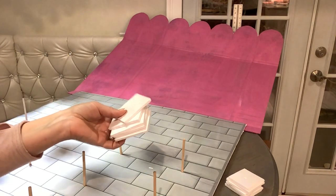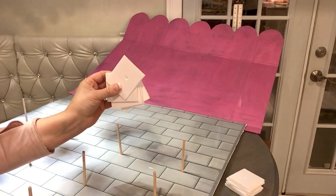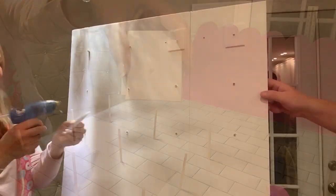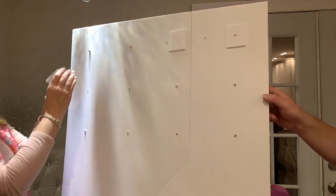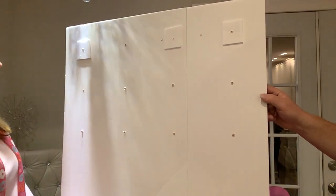Now we're going to reinforce all these dowels from the back. I cut little squares of foam board, indented a small hole in the middle of each piece, then added some hot glue in the hole and all around each square and glued it to the back of each dowel — just like that.